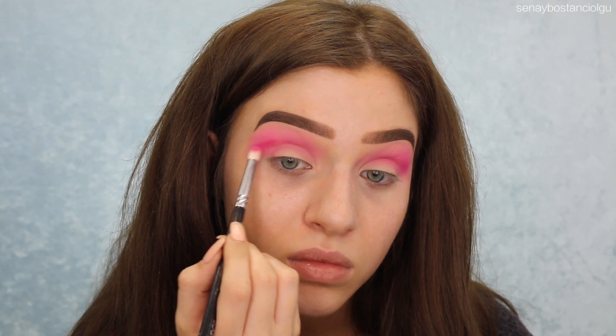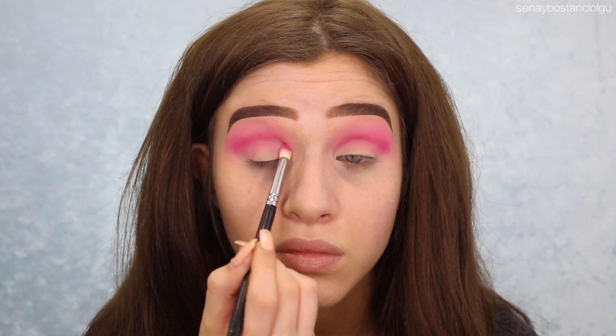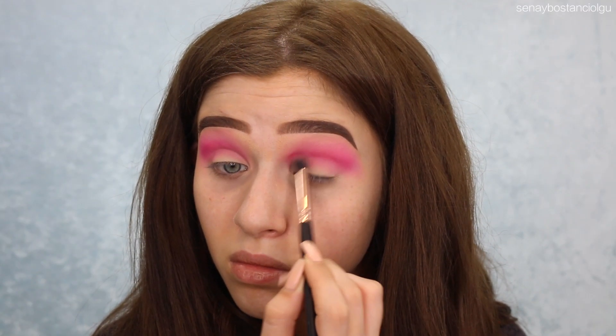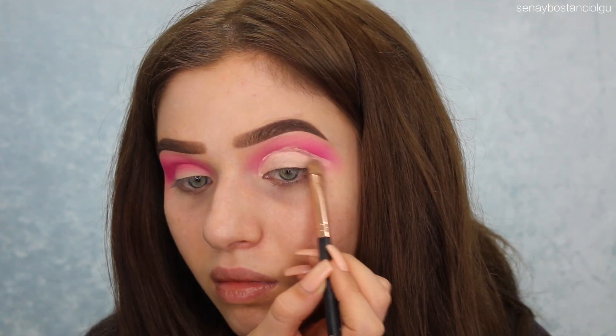I realized that I was doing a cut crease and I ended up taking all this blending out by covering it with concealer. That just shows that I'm not that great at cut creases — I haven't done one in such a long time so it was a little bit new to me again. So I'm taking my Tarte Shape Tape again and I'm just cutting my crease.